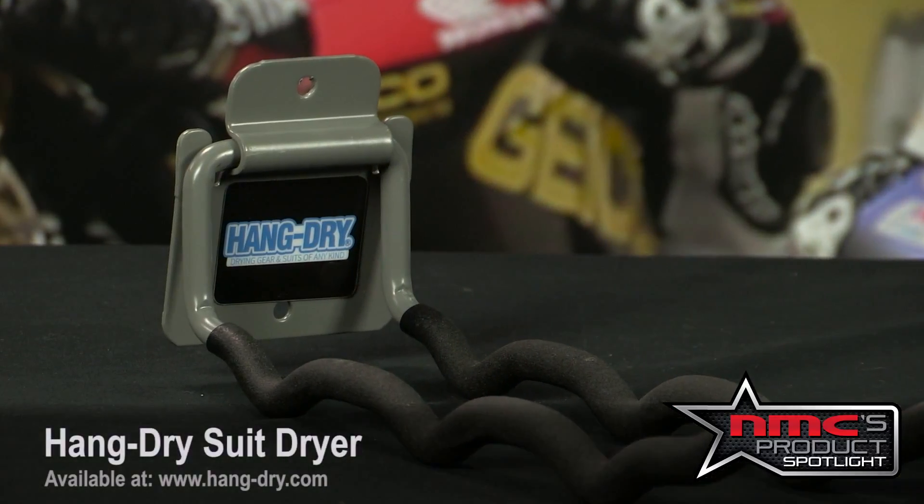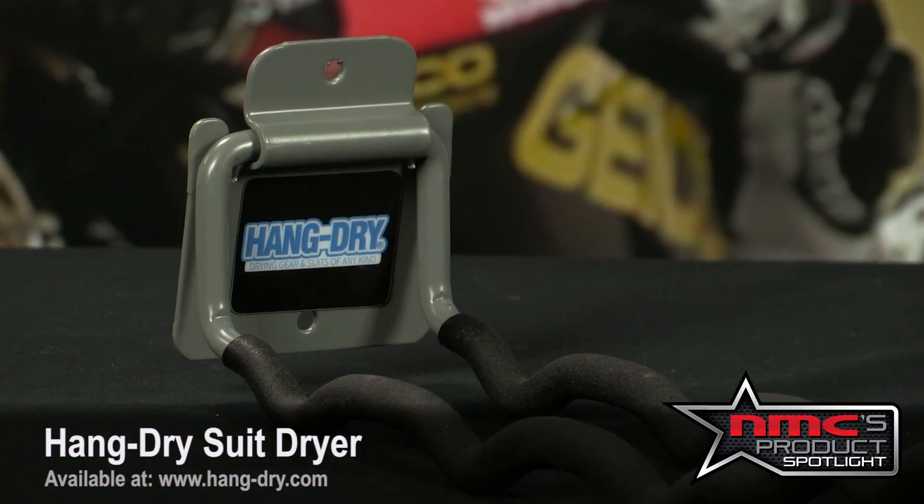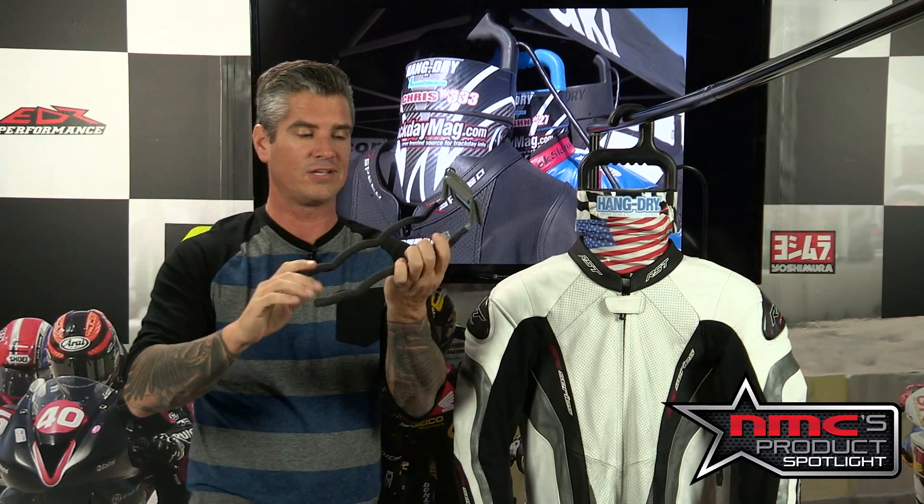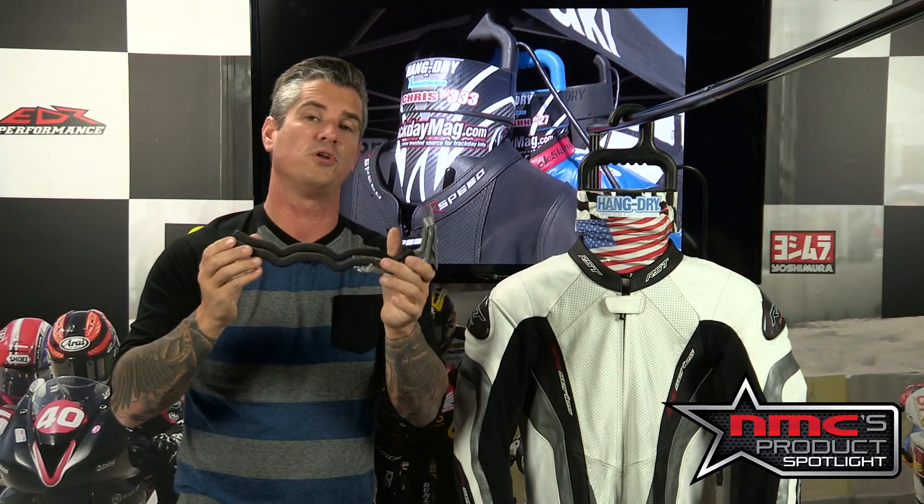In this week's product spotlight, you have problems, we have solutions — and we're featuring a couple solutions that Hang Dry offers today. Starting with this heavy duty wall hanger for your garage or trailer, this is the Hang Dry heavy duty hanger for a leather suit. This thing is going to run about 30 bucks, but once you put it in place, it's going to stay there and keep your suit off the ground.